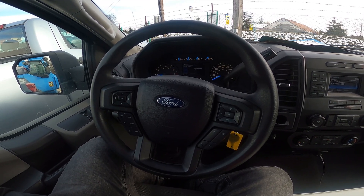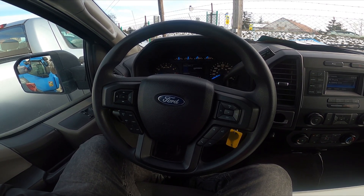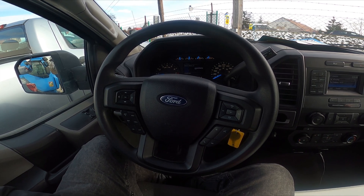Hello, today I'm in a Ford F-150. In this video I'll show you how to connect a smartphone with the car's system.